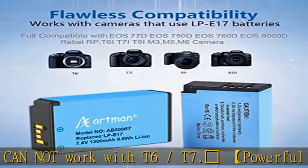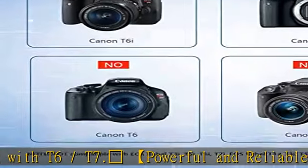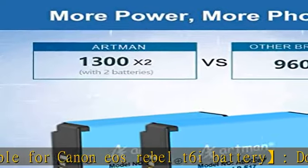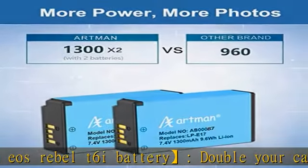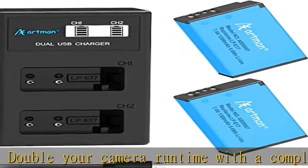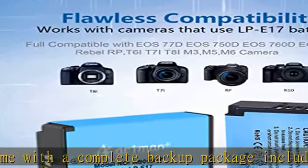The battery can be safely charged in the included charger by simply connecting any 5V 2.1A max output power source via a micro USB cable (included) or a Type-C USB cable (not included). The connected power source can be a wall adapter, car charger, power bank, etc.